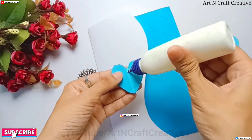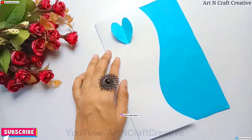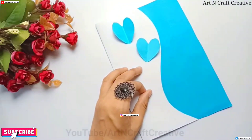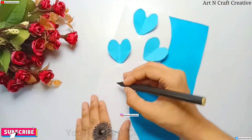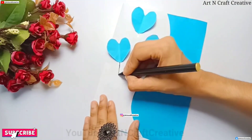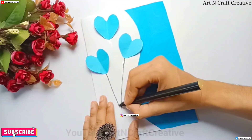Friends, if you give this video, the next video is how we can make a good greeting card. Subscribe to the channel — I will make a lot of amazing videos. And here we have cut our hands.